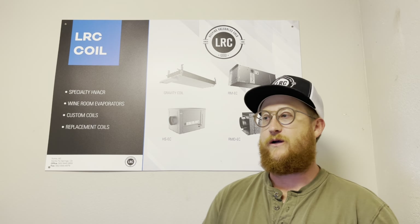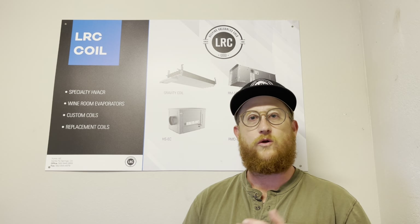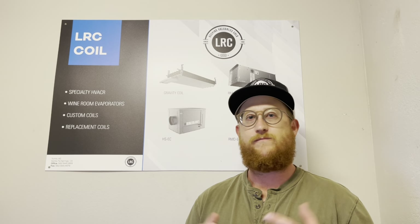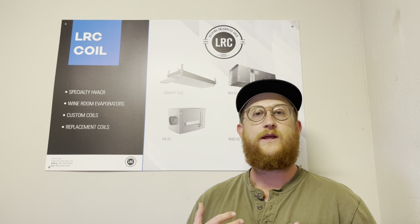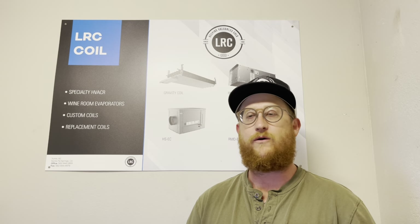The reason why you don't want to use a larger unit — sometimes people say more capacity will work better — but it's going to short cycle and you're going to have lots of issues with it. One of the things you can do to prevent flooding the compressor is to put a suction line accumulator on it. You always want to do that.